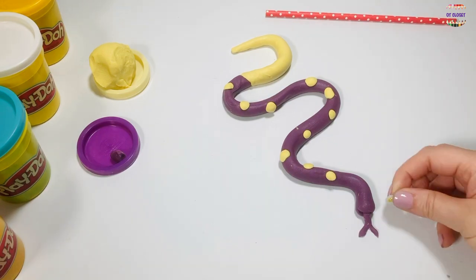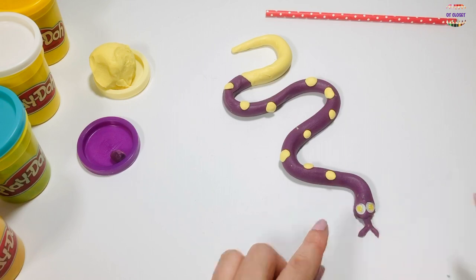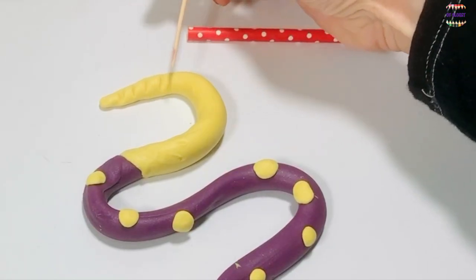Now it's time for two googly eyes. Use the toothpick and make the lines on its tail to make it look like a rattlesnake.